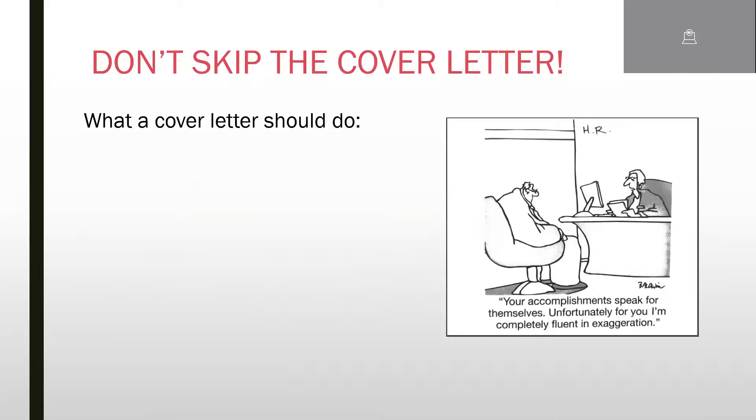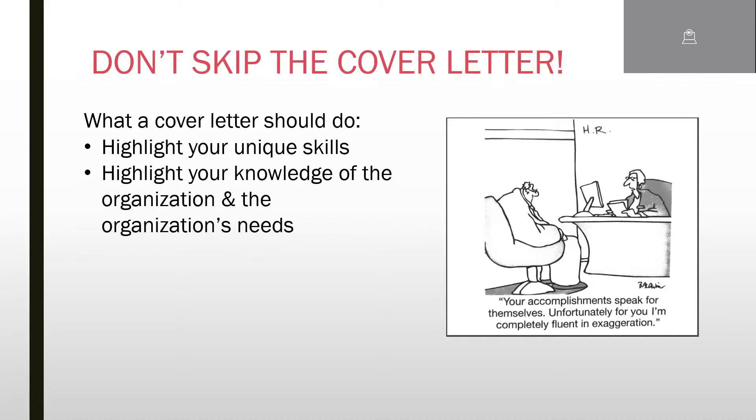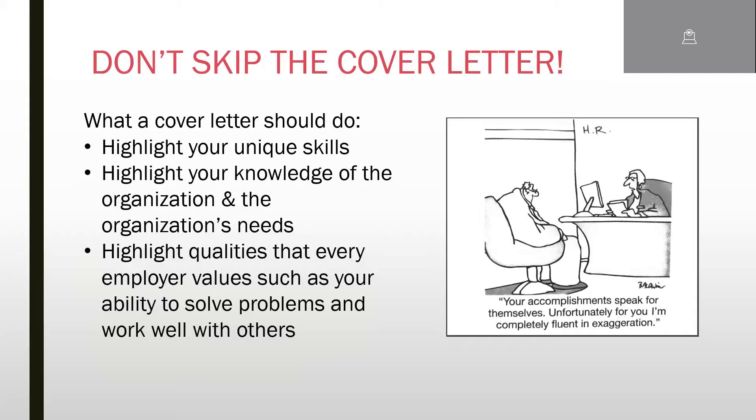I also encourage you to include a cover letter — it helps your resume stand out and makes a personal connection with the employer. Do your homework to find out who to address it to; a generic 'To Whom It May Concern' can easily be dismissed. The cover letter goes over the top of the resume and essentially says: here's who I am, here's what I bring, and here's what I want you to notice when you look at my resume.